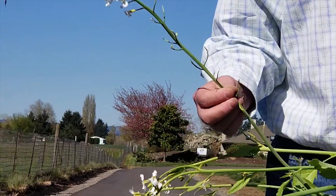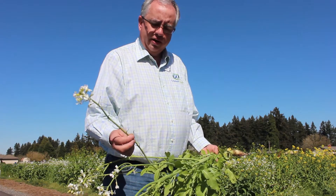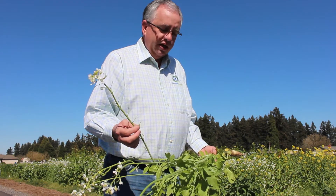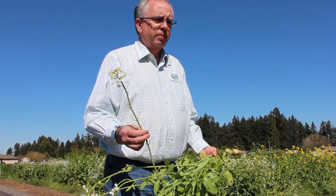It's important to terminate it at this stage, because if these pods develop you're basically going to have radish seed forever. It's a fine line between a cover crop and a weed, and this is one that can easily turn into an unwanted weed. So you've got to be a little bit careful and make sure you get it terminated at the right time.